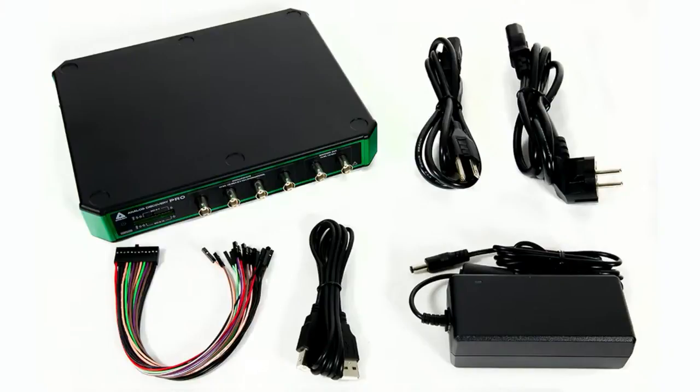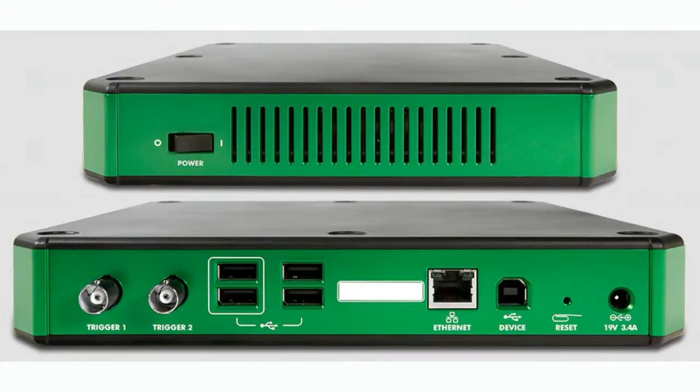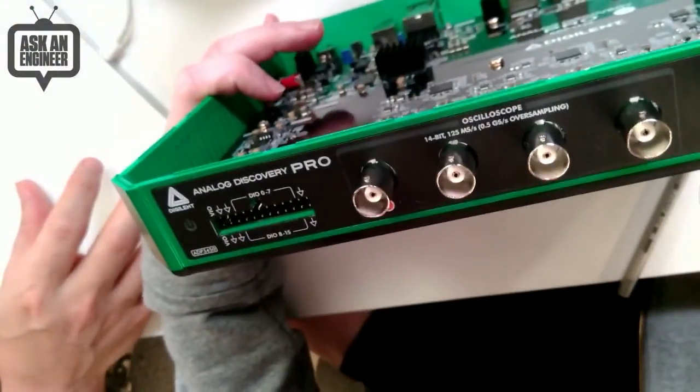So to start off with, this is a two or four channel oscilloscope and logic analyzer. Here's just one side of it — I'll show all the different sides. It's in a kind of pizza box case. This is the back of it, and you can see some interesting stuff: there's four USB ports, there's Ethernet, there's the device USB, there's power at 19 volts, there's two trigger inputs, and a power port.